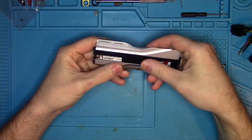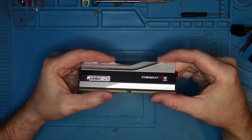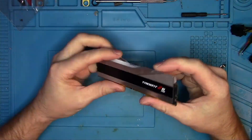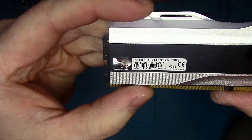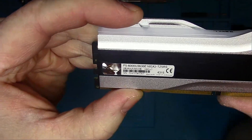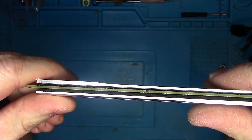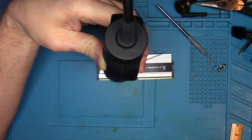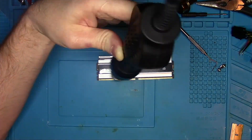Hello Internet! Today I have something unusual for my channel. It's a DDR5 memory module from one of my subscribers who, for some unknown to me reasons, needed to peel off the heatsink, which took one of the memory chips along with it. So let's properly remove the heatsink and take a look at the problem.